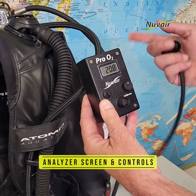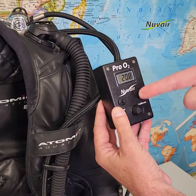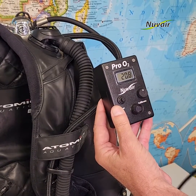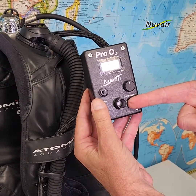On the front of the Pro O2 screen, there are four components: the display screen, the power switch, the calibration knob, and the sensor port. The sensor port is part of an electrochemical oxygen sensor that measures oxygen content in gas.